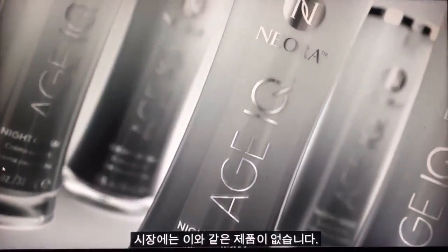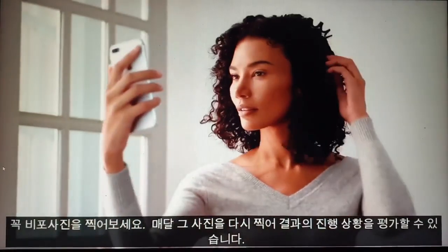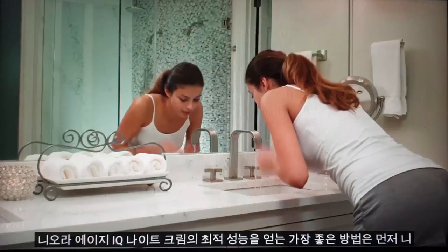There's no other product like it on the market. Before applying Neuris Age IQ Night Cream for the first time, be sure to take a before picture. Each month after, retake that picture so you can evaluate the progress of your results.